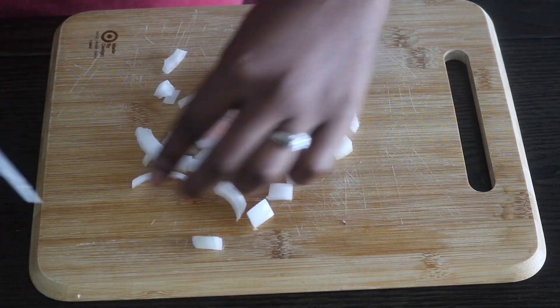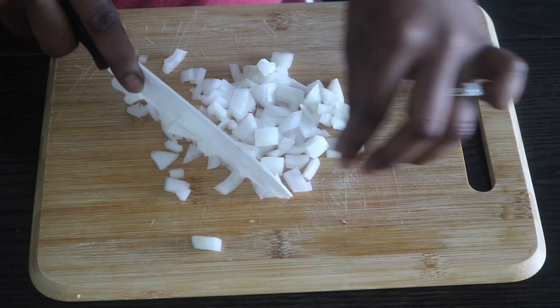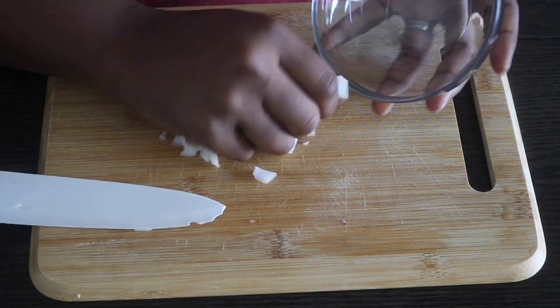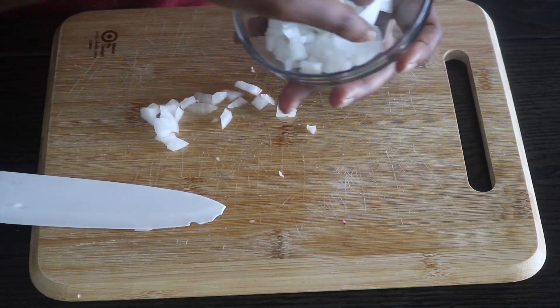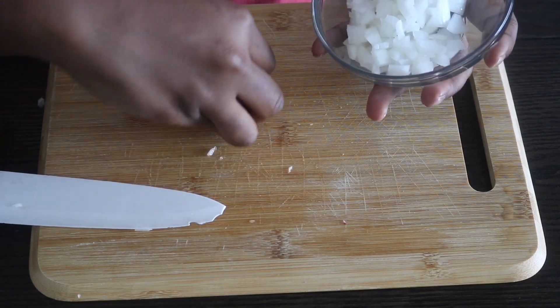The recipe calls for a white onion, so I'm taking a fourth of a white onion and roughly dicing that up as well. I'm going to set that to the side to work on the next ingredient, which is going to be bacon.